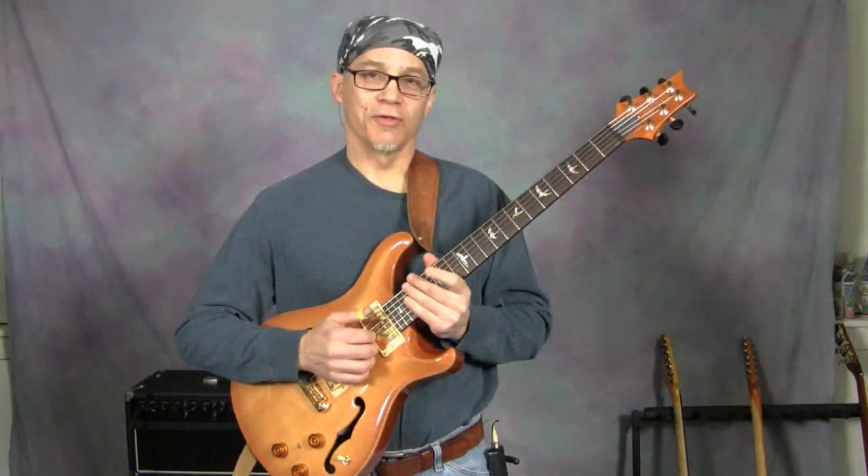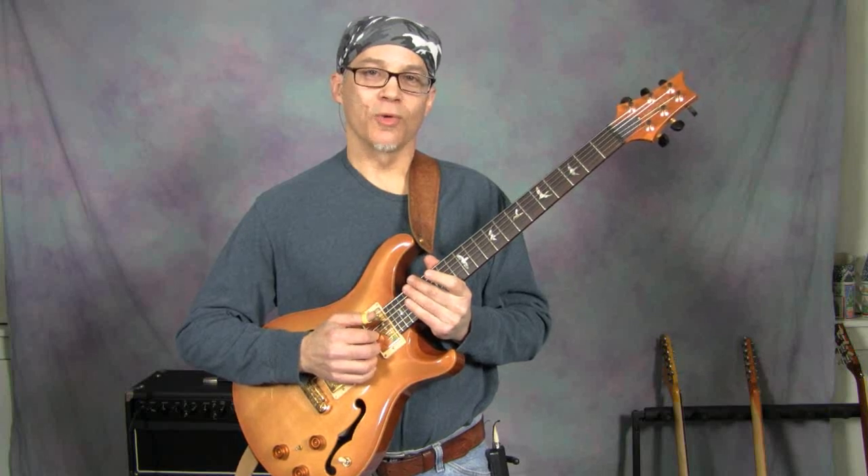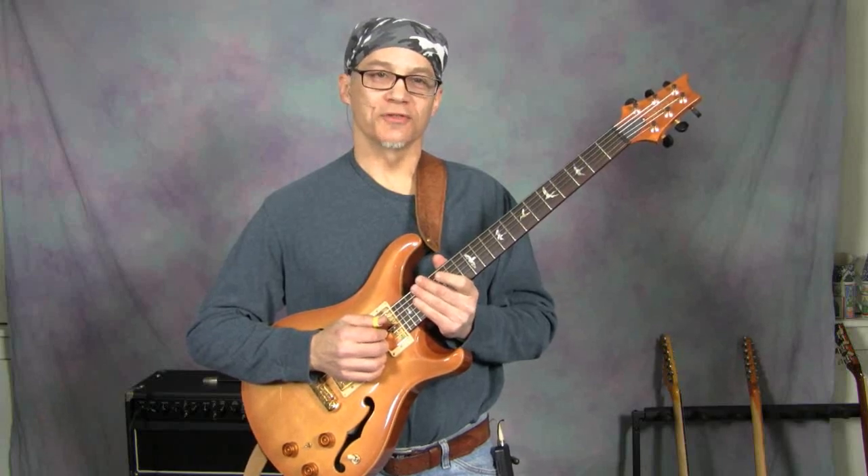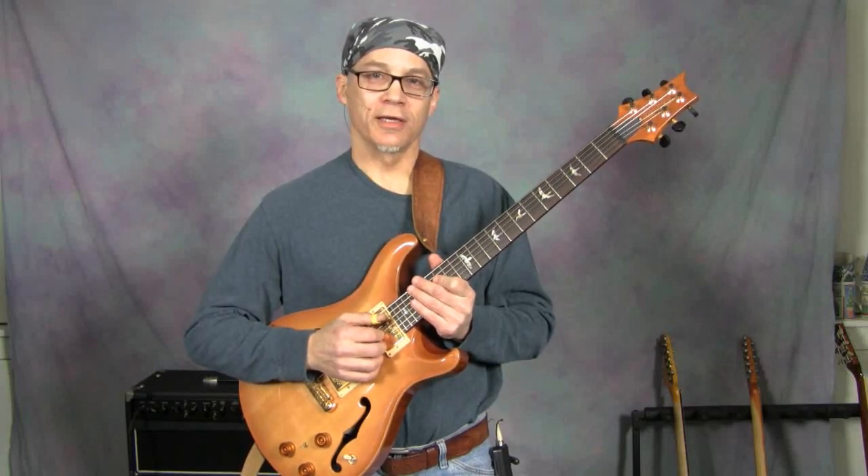So I hope I've given you some things to think about and some ways to approach that D minor 7 flat 5 chord. Of course there's way more to it than just that, and there are a lot more applications which we can get into at a later date. But until then, this is Jack Zucker, signing off.